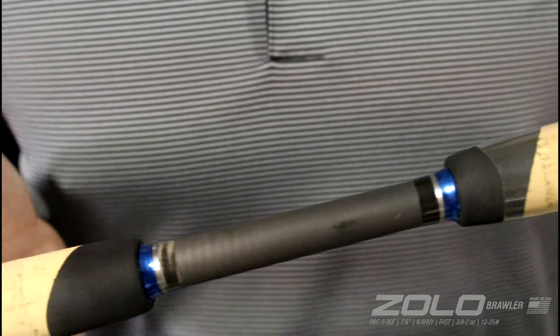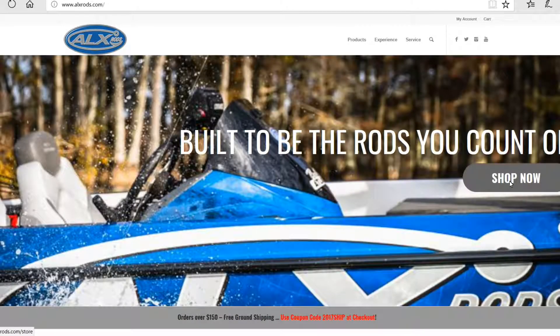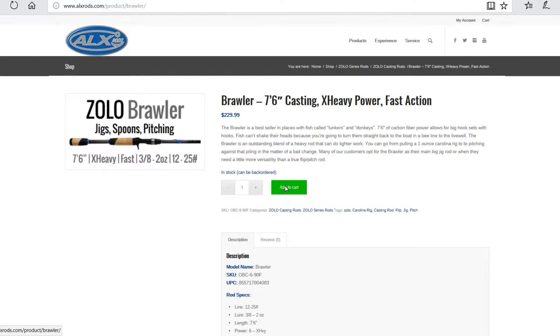It's 7 feet 6 inches long and handles 3/8 to 2 ounce baits. You can find out all the specs online and it's in stock at ALXRods.com.